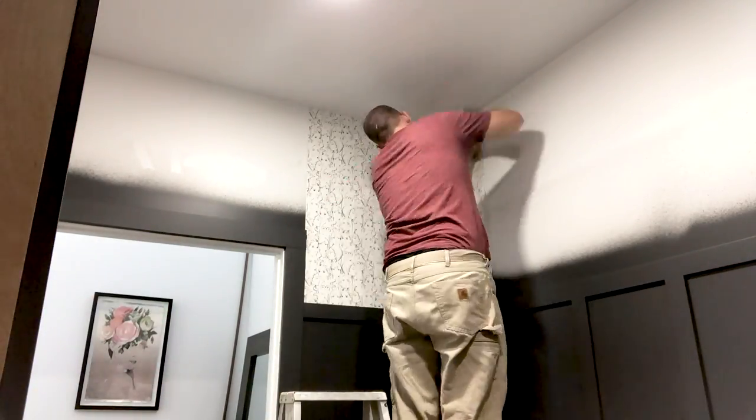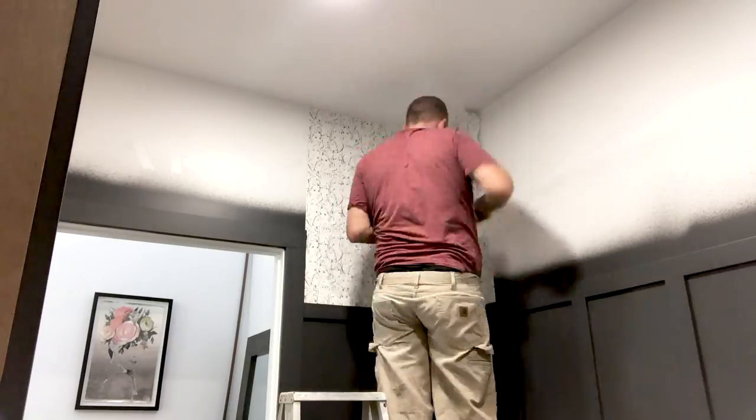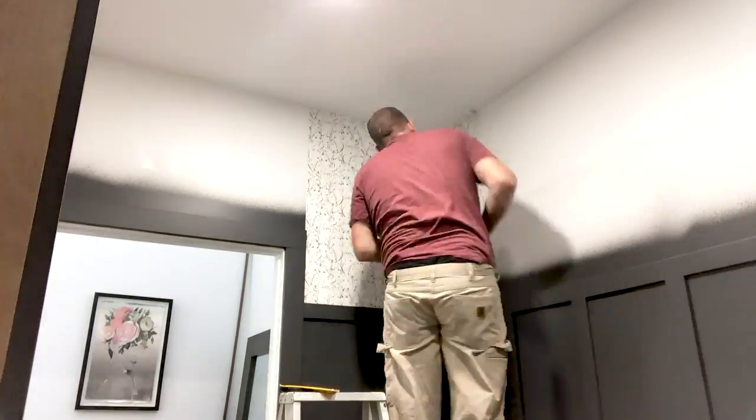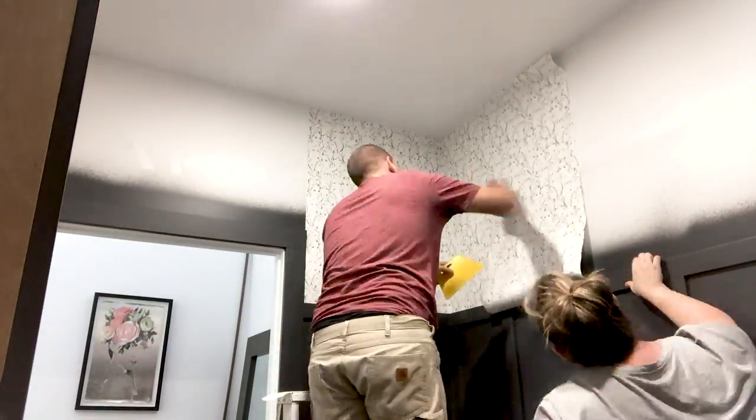We decided to go with paste-the-wall wallpaper, also known as the non-divorcing wallpaper. We've used this in the past and it works really slick. The old style wallpaper is not nearly as easy — everyone I talk to about it says they almost divorced their spouse. This was easy. You definitely need two sets of hands for it, but the wallpaper went on the wall really, really smoothly.